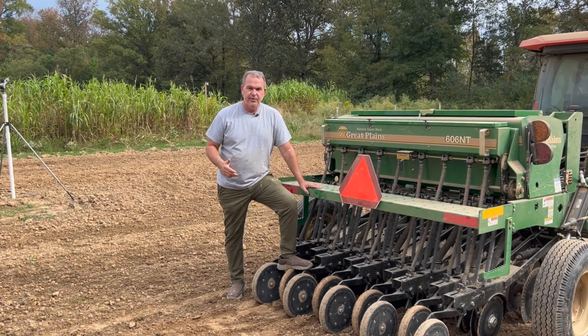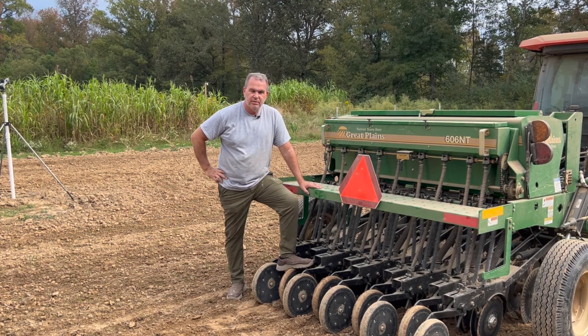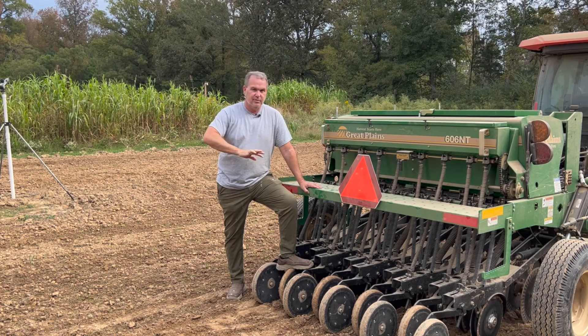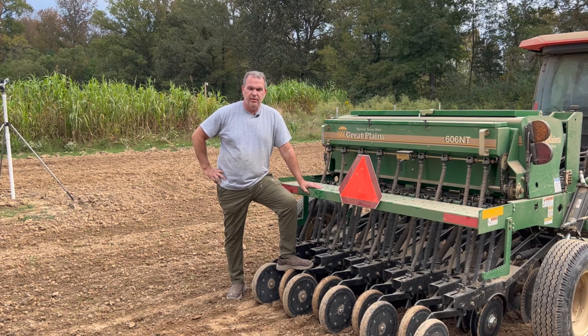Today we're going to talk about year two fail of no-till drilling over here at Penders Creek on Hunter Works Outdoors YouTube channel. For the past couple of months I've been videoing all these different steps to get us back to where we are today for try number two. I'm going to try to briefly stick with it to the end here because I'm trying to save you some money, time, and aggravation that Hunter and I have had to deal with this past year trying to get our food plot started on a no-till drill rotation.